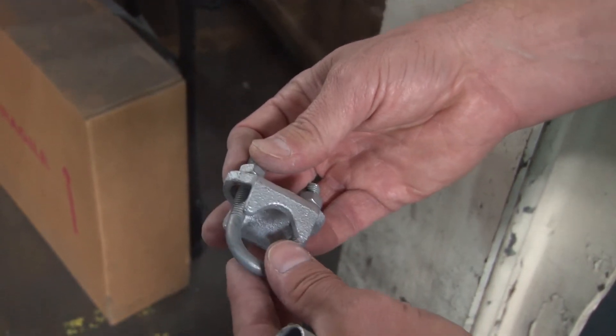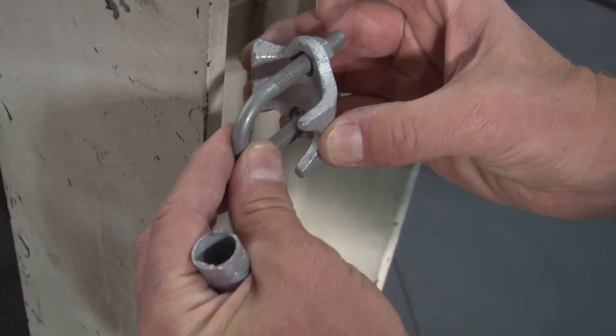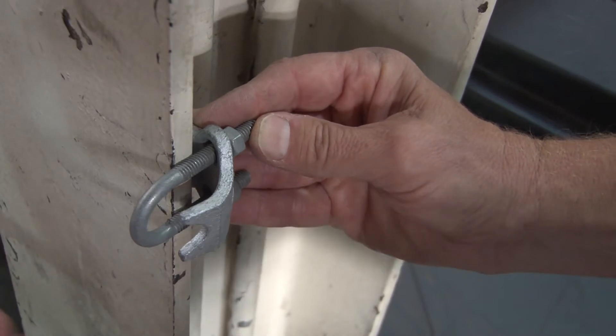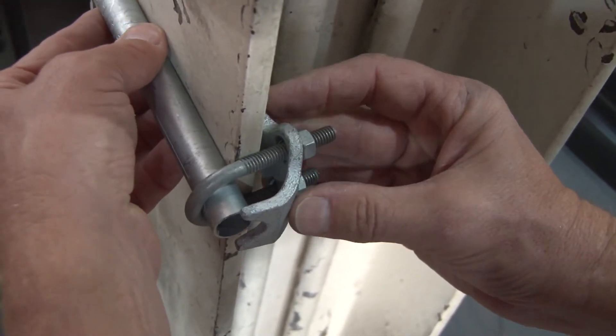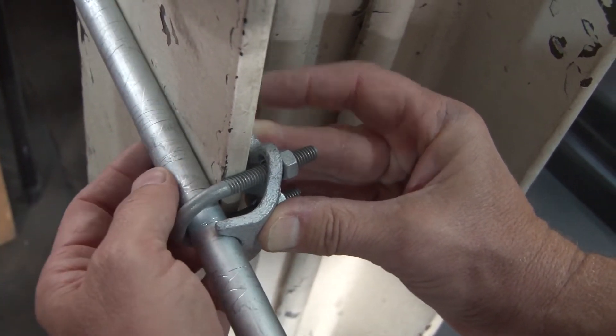The way this product installs is quite simple. You simply align it with the beam edge that you're going to secure it to. You then can mount your conduit directly through and under so it's resting right in the channel.